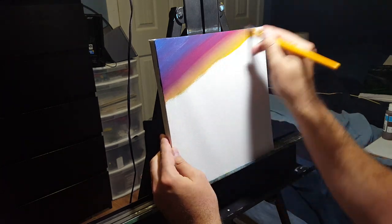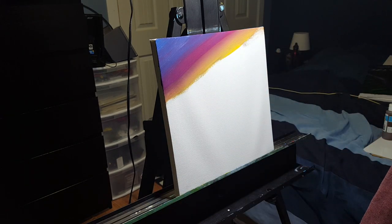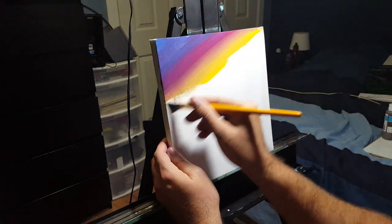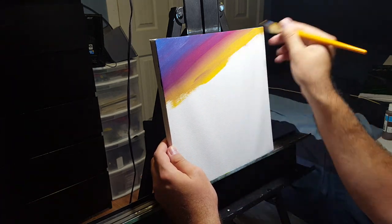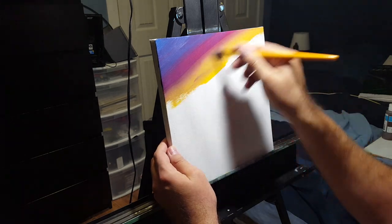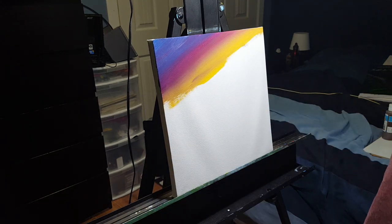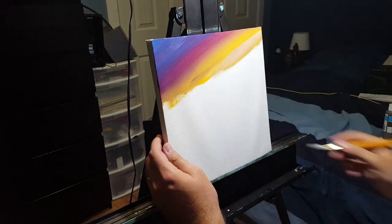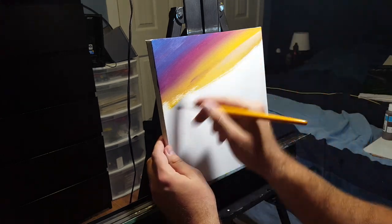Moving down, we're going to do the exact same thing with yellow. Using more of a medium yellow with a little bit of brighter yellow, working our way back up into that red just like we did with the red to the blue, to create that natural blending and transition of color. As you work further towards your horizon line it gets lighter and lighter, so I'm adding more bright yellow and then adding white into the mixture the further down we get.